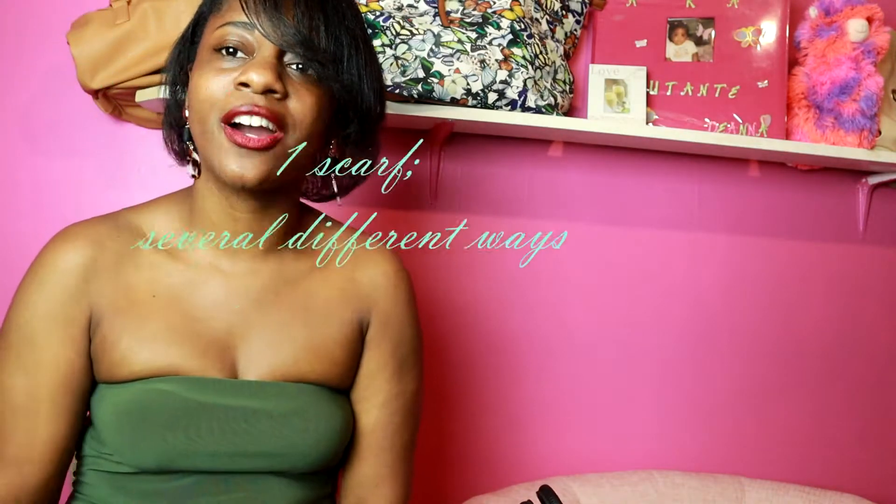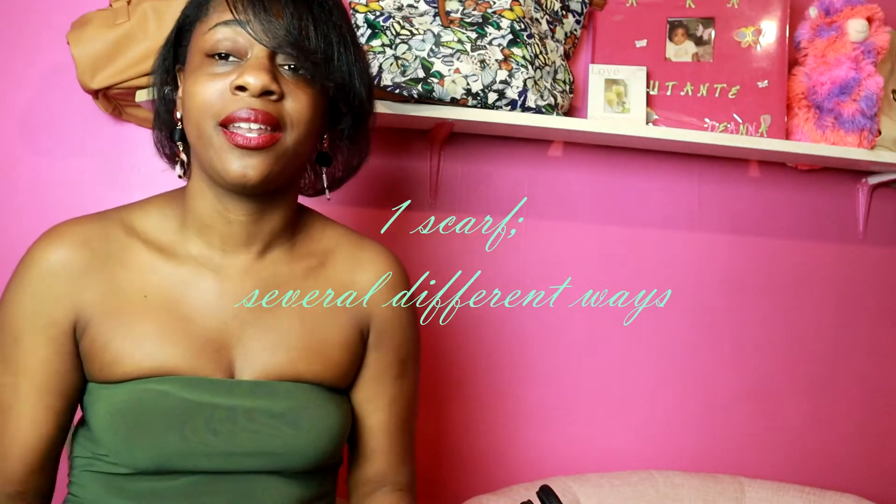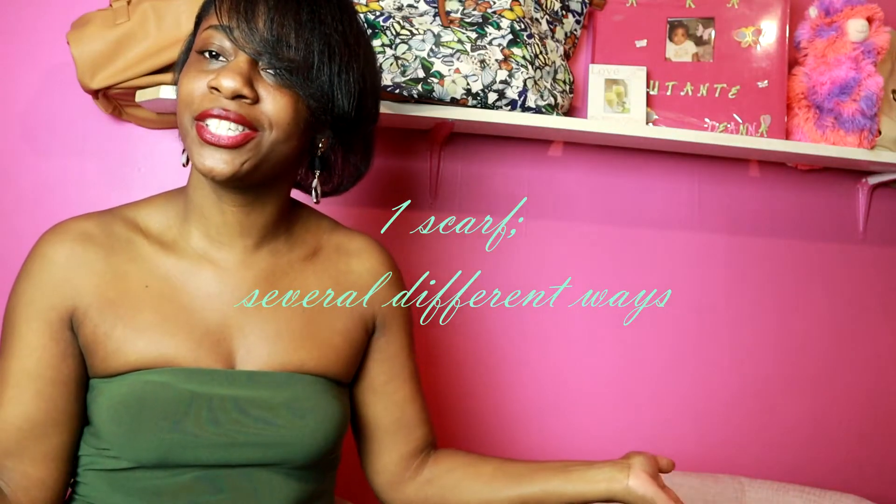Hey everyone and welcome back to my beauty channel where you find beauty, fashion, tips, tricks, hauls — a little bit of everything. It's just helping you love the skin that you are in. In today's video I'm going to show you how to style one scarf several different ways. If you like this and it sounds appealing to you, then keep on watching.